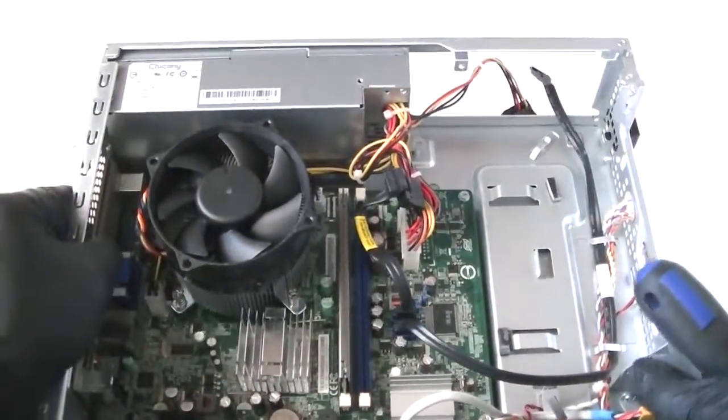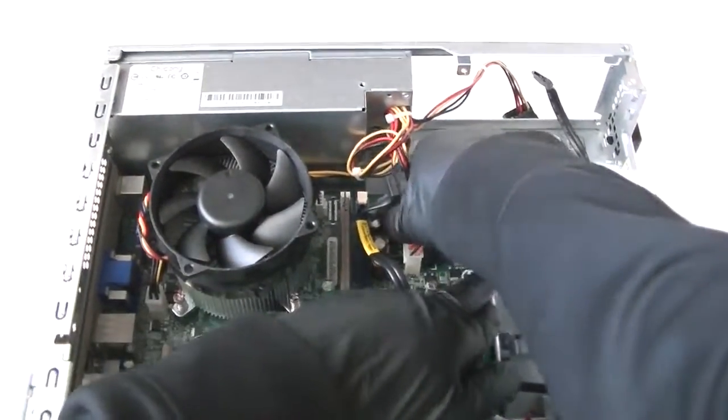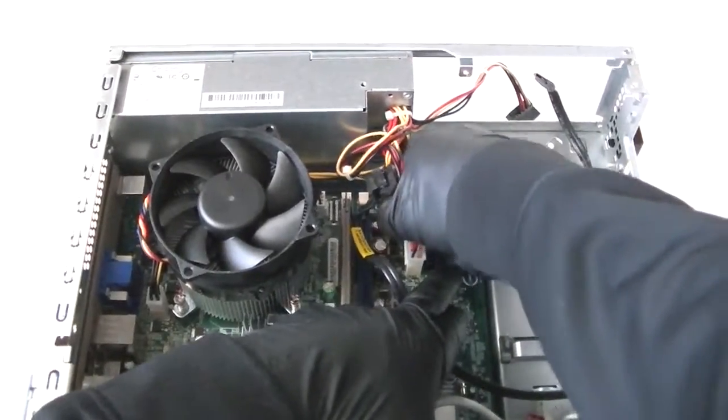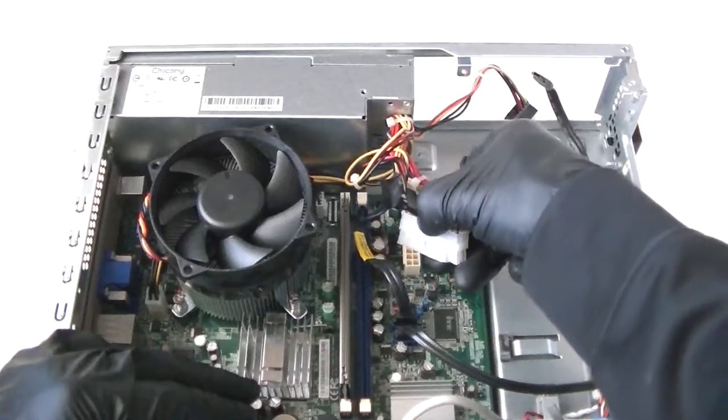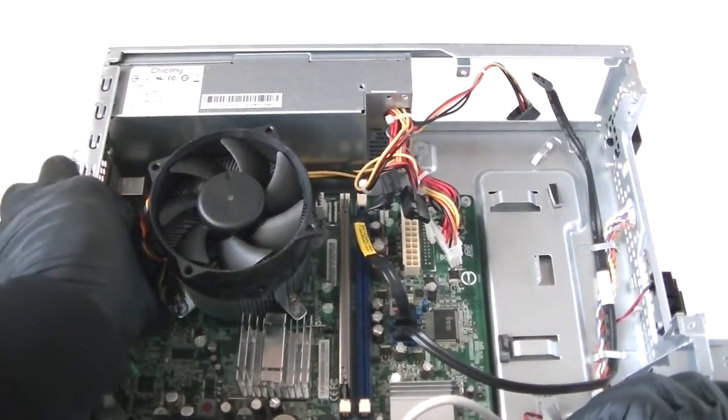Now I'm going to disconnect the 24-pin power connector. It has a metal secure lock on the right of the pins — just press it very gently and it releases. Same thing on the 4-pin connector over here.